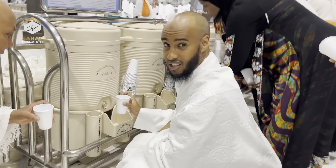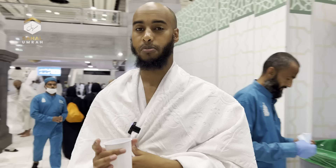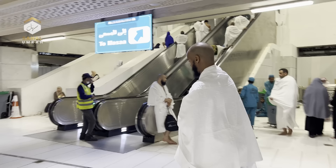After finishing your Tawaf, it's recommended to drink Zamzam water if it's easy for you — it's not obligatory. The Prophet ﷺ drank standing and sitting during Hajj, so both are allowed. Say Bismillah before drinking. The Prophet ﷺ also said: 'Zamzam is for whatever you drank it for' — so make your dua before you drink, and Allah will accept it, insha'Allah.